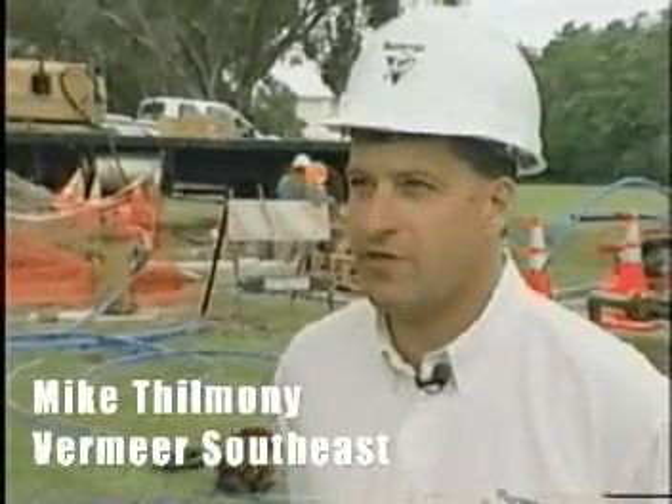We're here on the job site in Everglades with Murphy Pipeline. We've done 11,000 feet in about 11 days. The project has been going very well. They're probably about 30 days ahead of schedule already and expecting to finish the project about two months ahead of time.